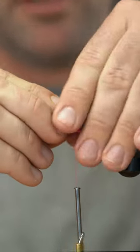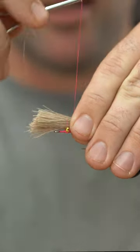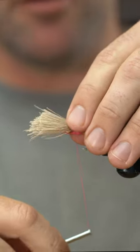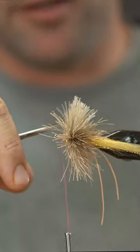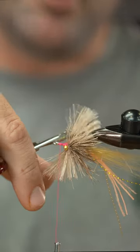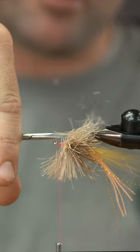We're going to spin this stuff. I'm going to hold it right on top of the hook and take two loose wraps. As I tighten these wraps down, I'm just going to push the deer hair around with my thumb. Then come in and trim the side hairs pretty flush — put my scissors right on my hook shank and start trimming backwards so you get a nice little taper.